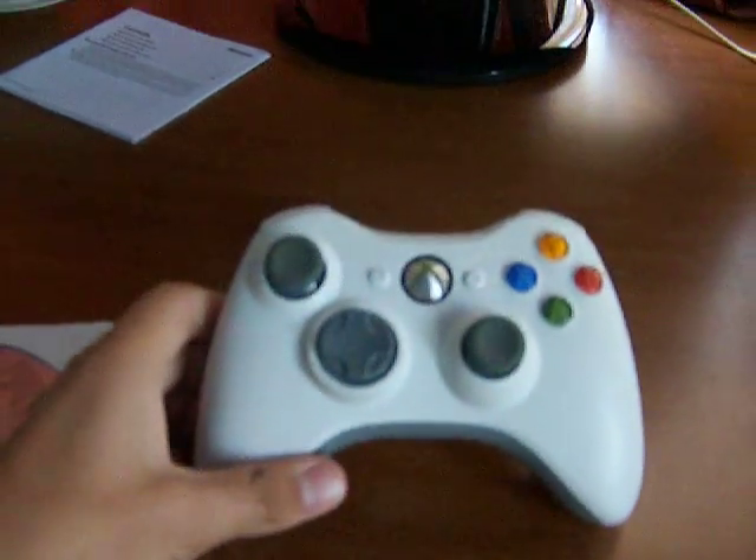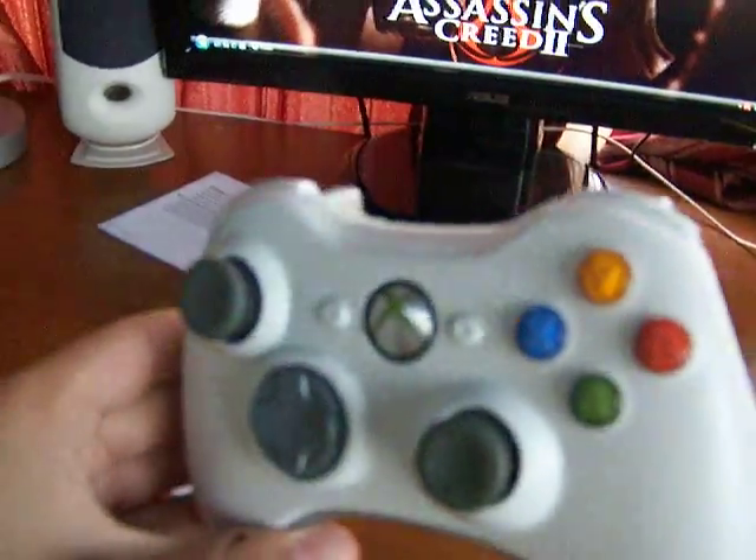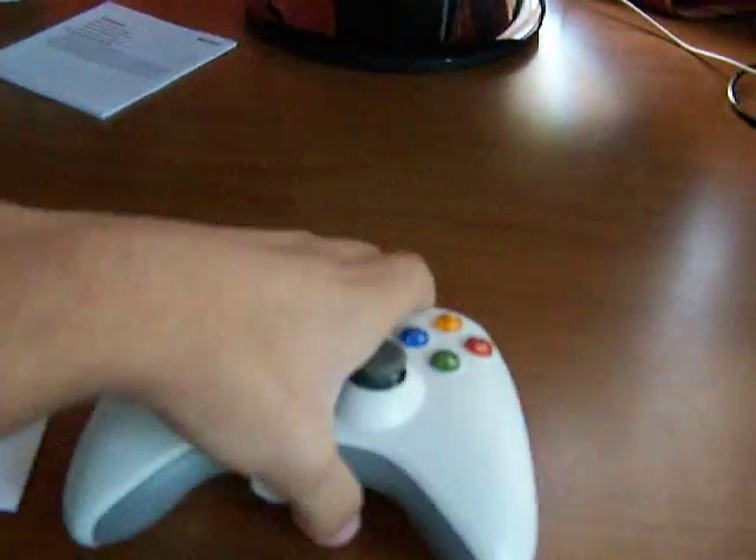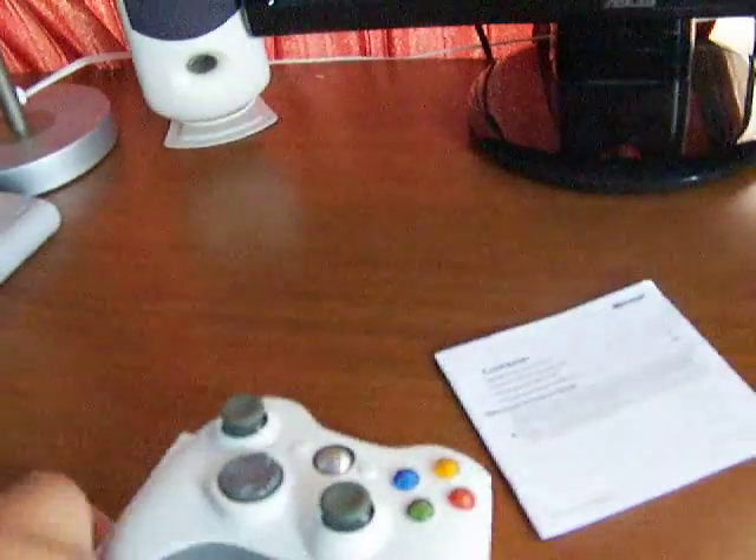We have the Windows Microsoft Xbox 360 wireless controller for PC. It comes with two Duracell batteries, a manual, and a CD which you install.